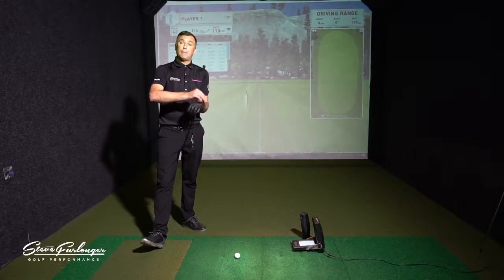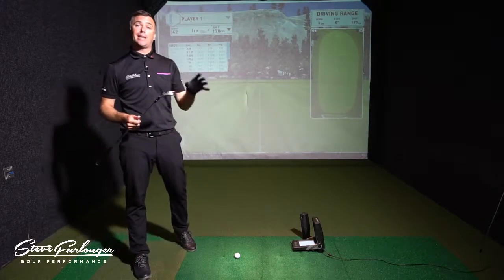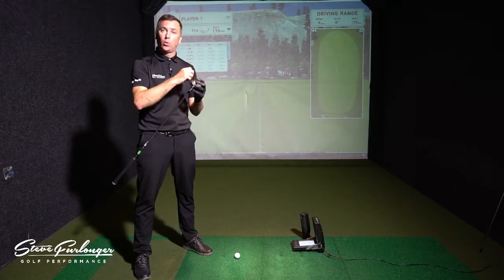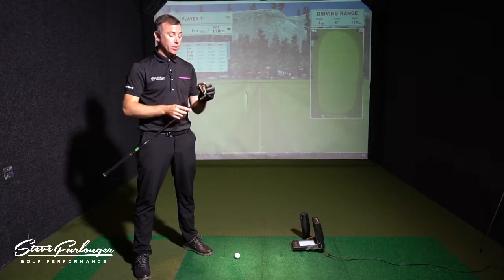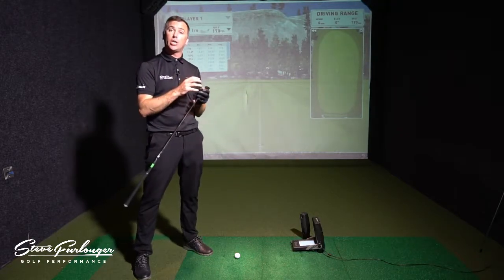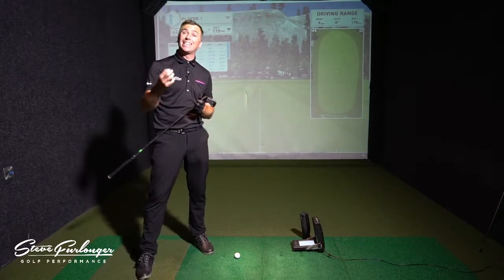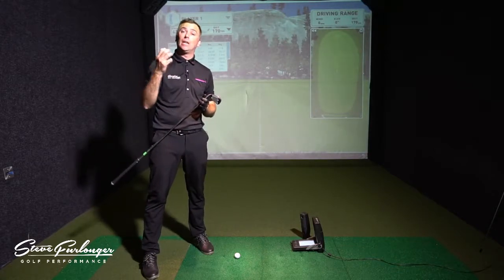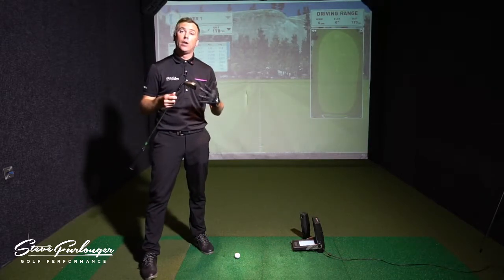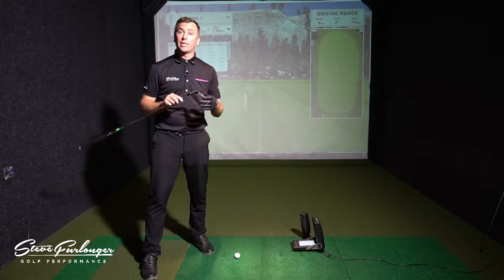So we've got the Big Bertha Oversized iron — a brief on the tech. We've got the XO cage technology in the head: a back main body with a lot of steel cut out and carbon inserts. It's got the internal standing wave pumped with tungsten to get the CG progressively lower in the head. As the club number drops down into the long irons, they're getting the center of gravity lower to help launch the ball higher. They're pitching this product at the mid to high handicap golfer or senior golfer who wants to launch the ball a little higher and quicker.